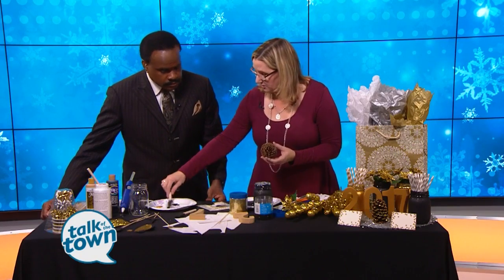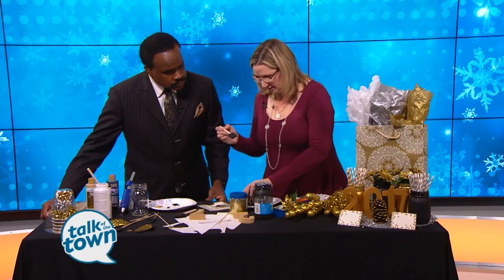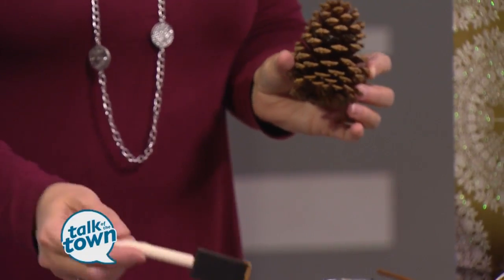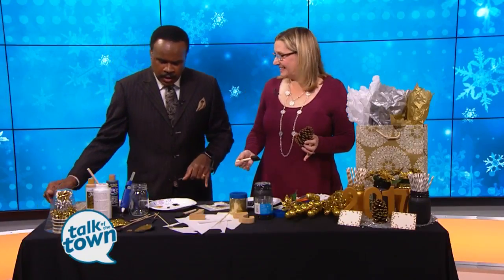And then the pine cones — you could use paint to do this and then put glitter on it. Put a little gold paint and just kind of dip it in there, and it adds the glitter. Let it dry. Or you could even use the gold glitter for a little extra something — that's what you've got on the setting over there, the gold glitter on that one.